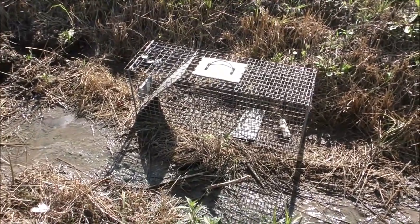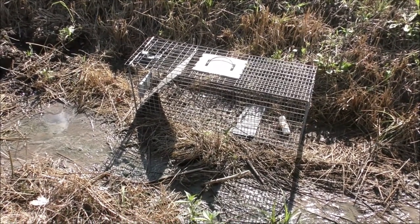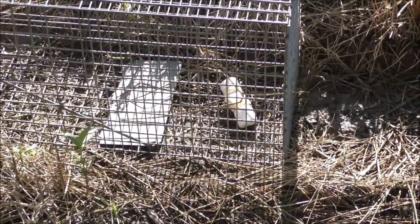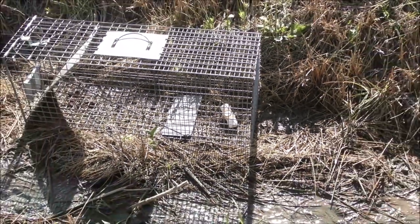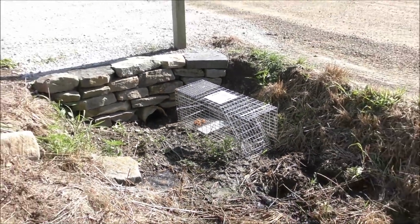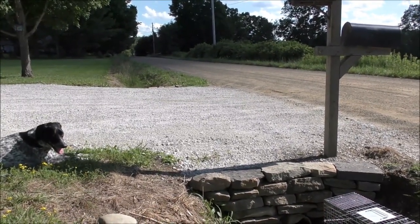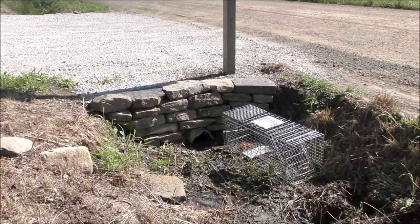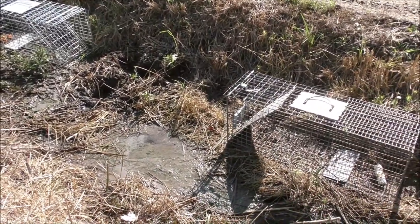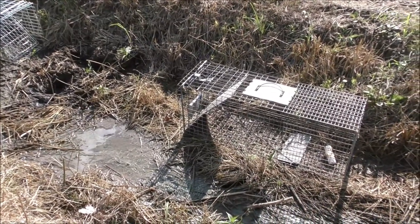The last thing is placing the trap. You want a flat spot where the trap isn't going to rock when the coon walks in — if it rocks it might spook them out. I press it down with my hands to test it. Then I drizzled maple syrup right through the top onto the marshmallows, bacon grease on top of the chicken wings, and fish fry oil on top of the crawfish pellets. Now I'll wait until dark to open up the doors so nothing else gets in during daylight, then set the trail camera and we'll see if we catch any.